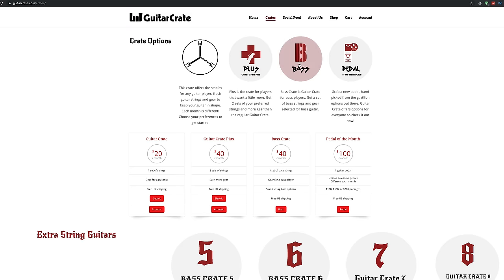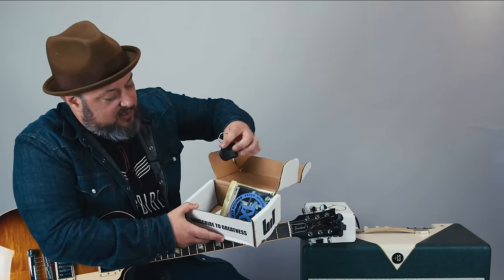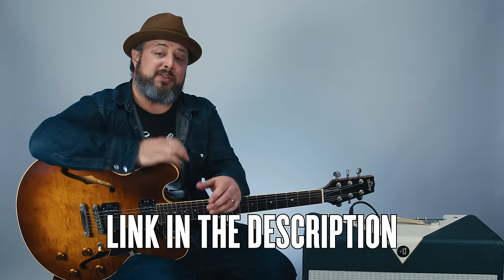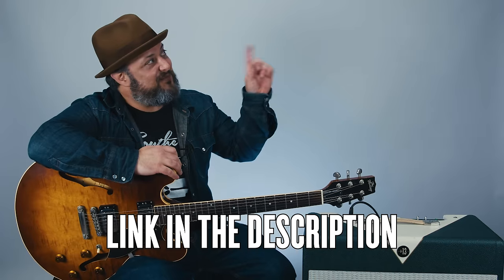They're an amazing subscription service that sends you a box of awesome guitar essentials every month. They deliver things like picks, strings, slides, tuners, cleaners, and other swag right to your door. So check out the link in the description for more info, and you can watch me opening my first Guitar Crate in the video right there.